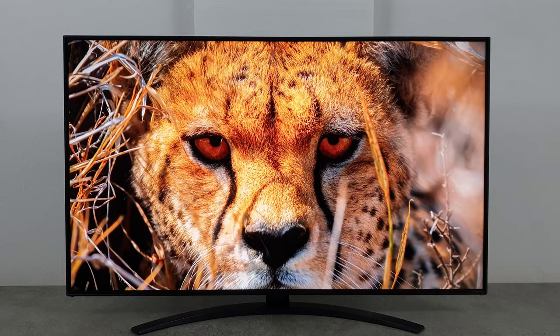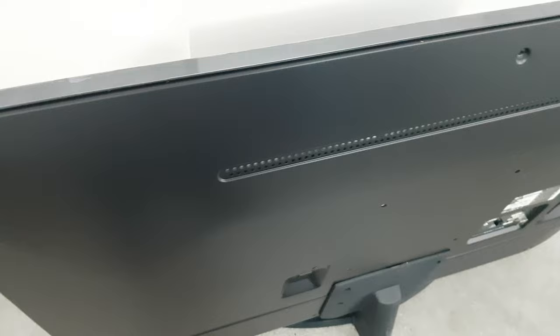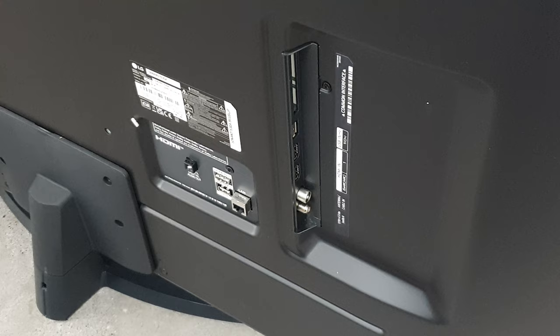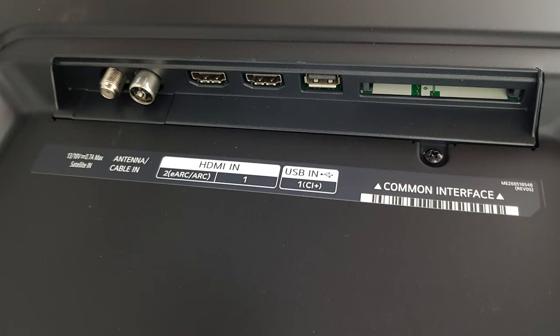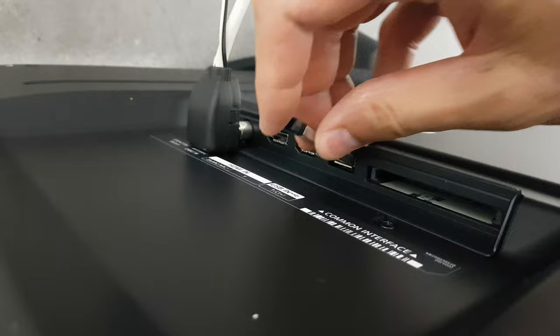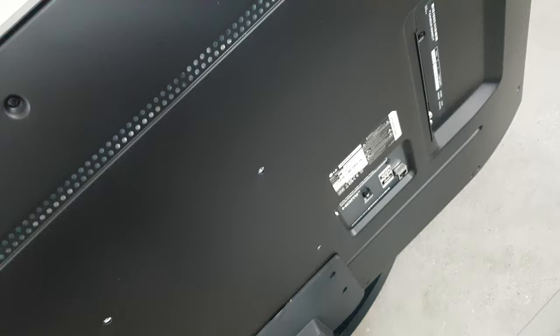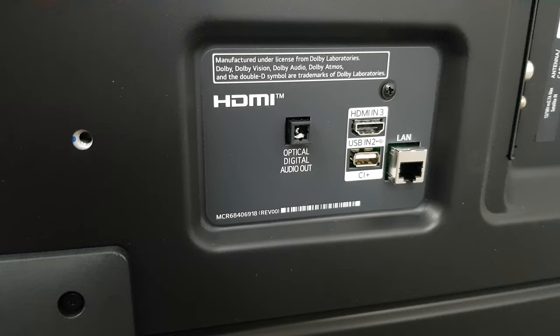Nano will perform better in terms of colors. Looking at the left side and back reveals inputs — there are two USB ports, three HDMI ports, and it also has built-in support for Wi-Fi and Bluetooth 5.0, so you can easily connect Bluetooth speakers or headphones. For anything else you can use an optical adapter. It also has four mounting holes on the back for a standard wall mount, though some rear-facing inputs may be difficult to access when wall mounted, so it's a good idea to use a flexible wall mount or cable extension.